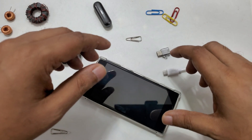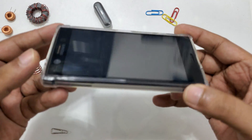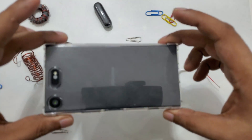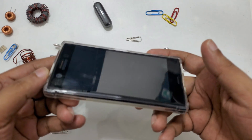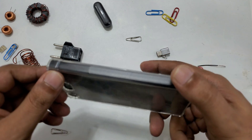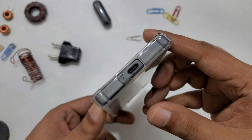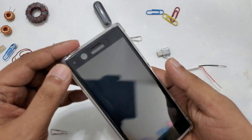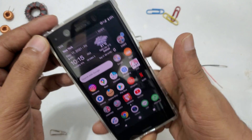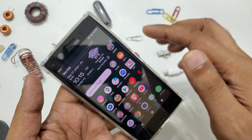Okay guys, another video, and here is the tiny cute, my favorite phone — Sony Xperia XZ1 Compact. The SIM is inside, as you can see here.